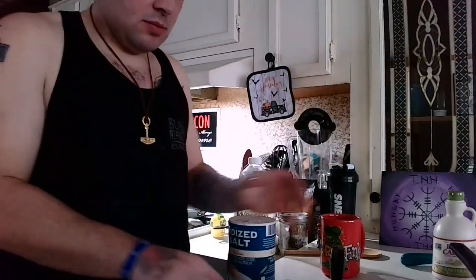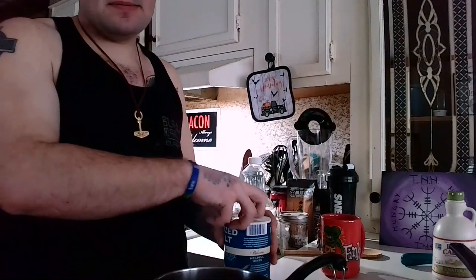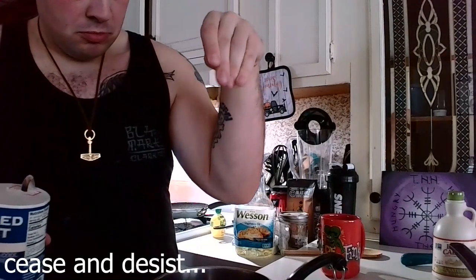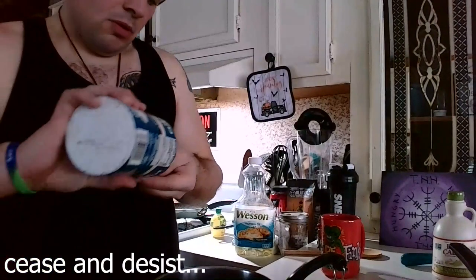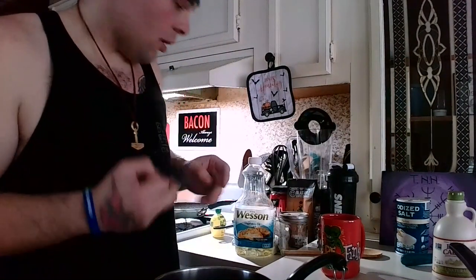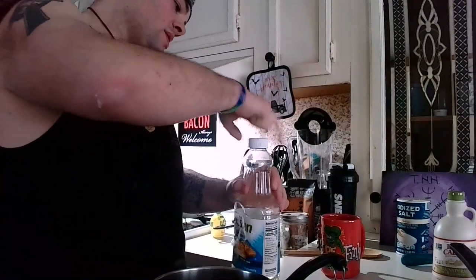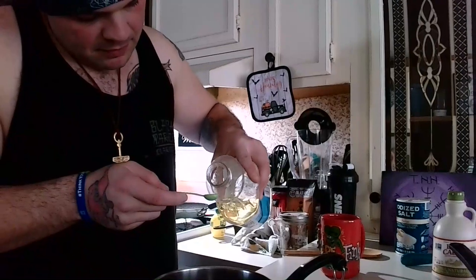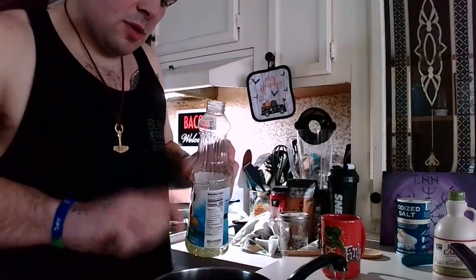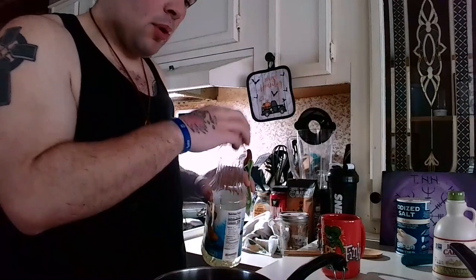Don't chug it — let's not do that. One cup of maple syrup. You're going to want a pinch of salt. And a quarter teaspoon of vegetable oil. You're going to put this on the stove and let it boil.